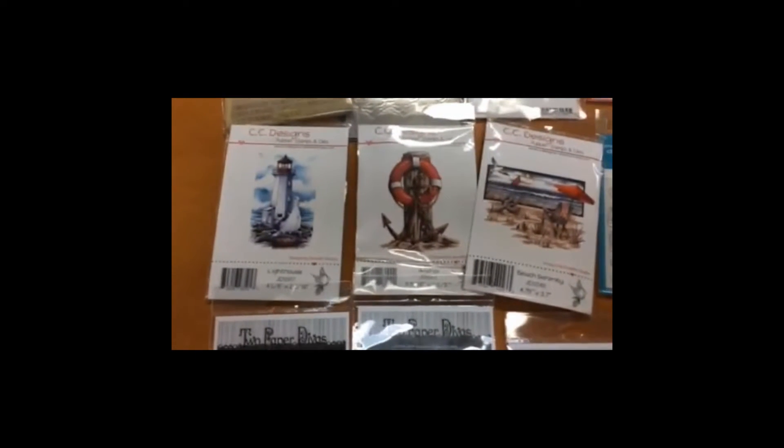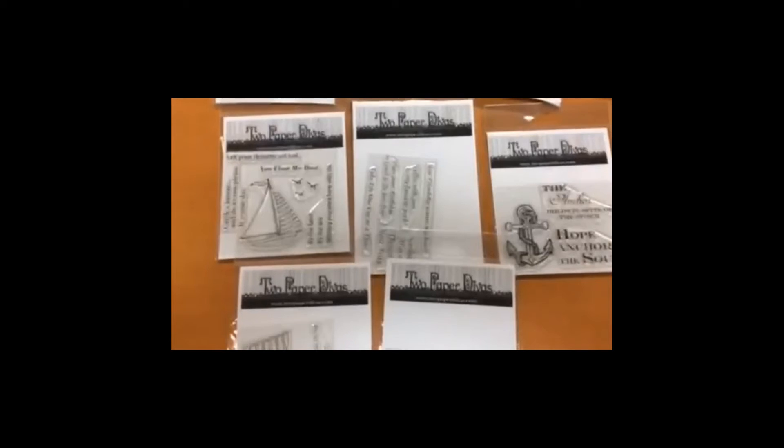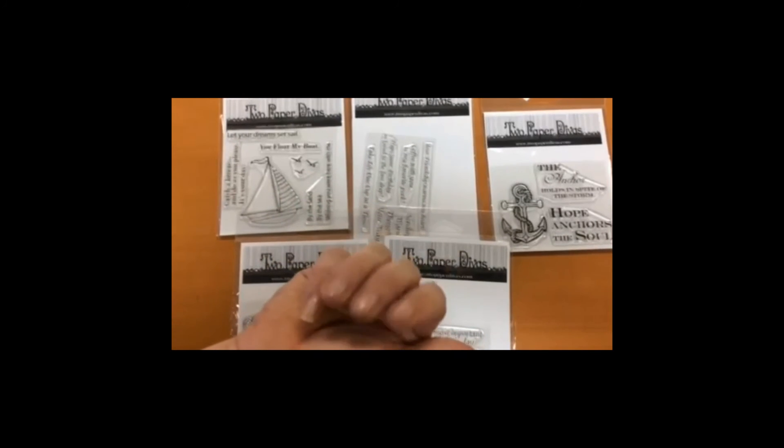And then Rhea's stamps — these three sets from the nautical. And then we have some new stamps by a company called Two Paper Divas. Sorry, I just showed my feet — hello feet! So here's Two Paper Divas, these are really cute too, so check them out. We'll get them out on the floor in about five seconds. Bye-bye, says Lisa.